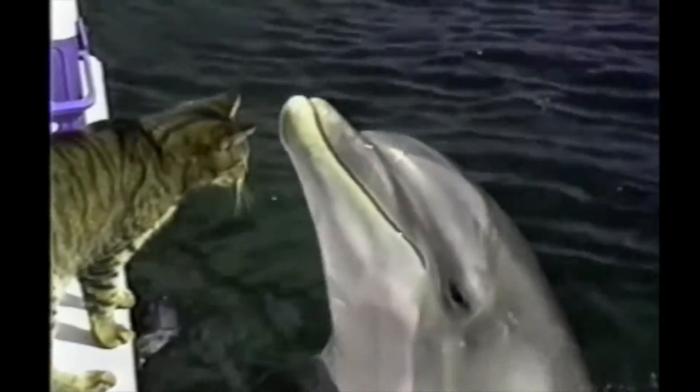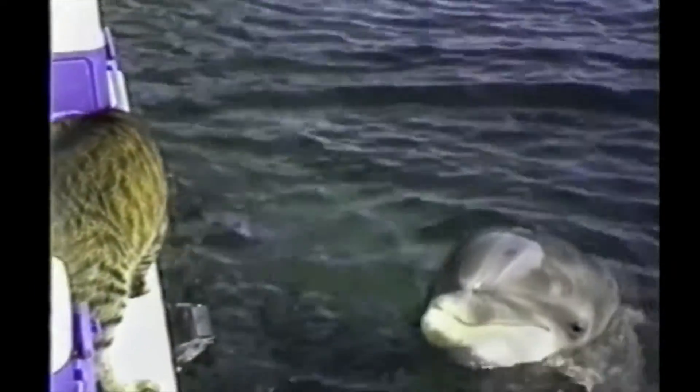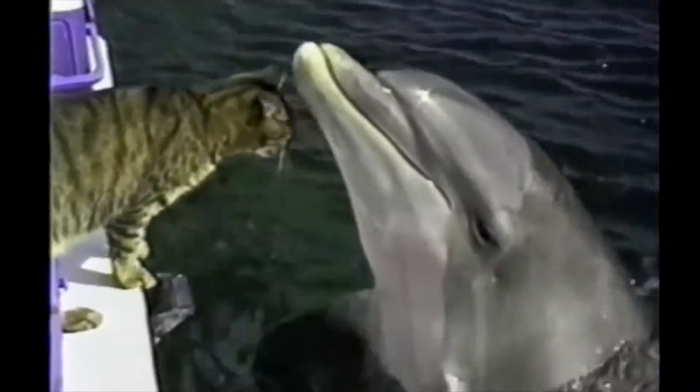The dolphins will take their bottle noses, put them in the arch of your foot, and push you across the pool on your back.